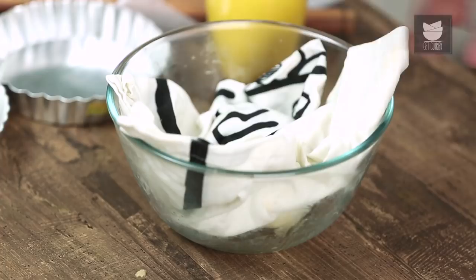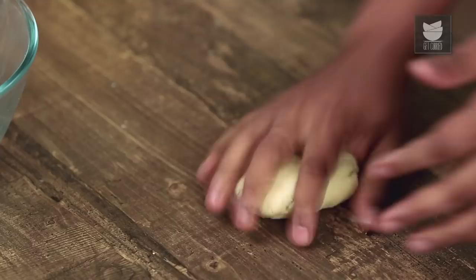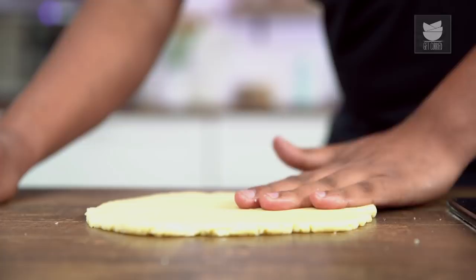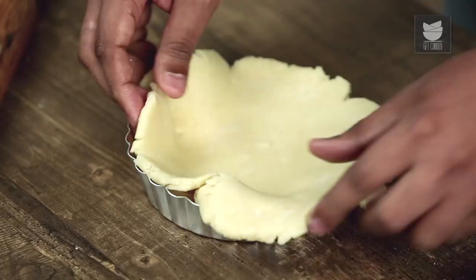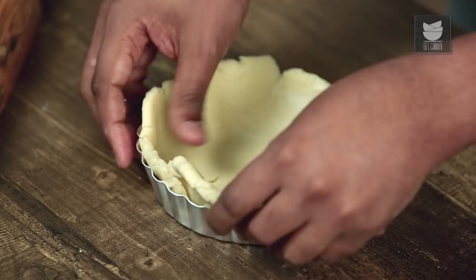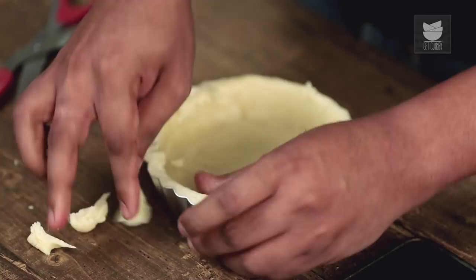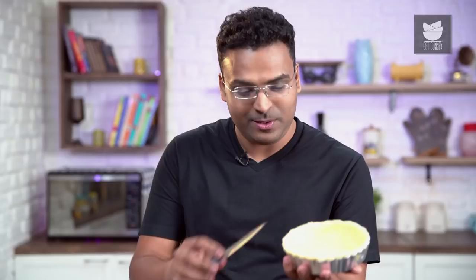Now let's move on to making the tart. Get the dough out of the wet cloth and pat it on the working table. We just need to get this together and roll it to roughly around 1cm thickness. Lift this carefully and transfer it into a tart mould. Press it carefully on all the sides, ensuring the thickness is even. You can pinch a little dough from here and there and paste it together to get an even crust. Then take a sharp knife and slice off the ends of the tart to get a nice and even edge.